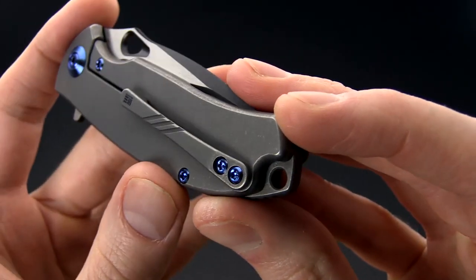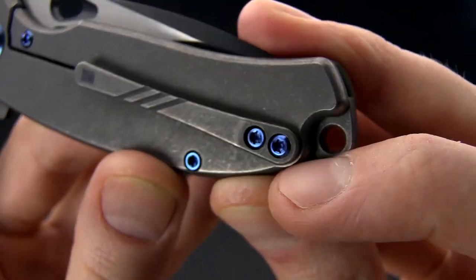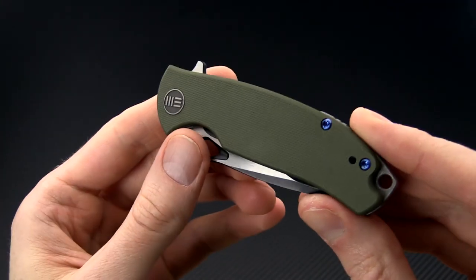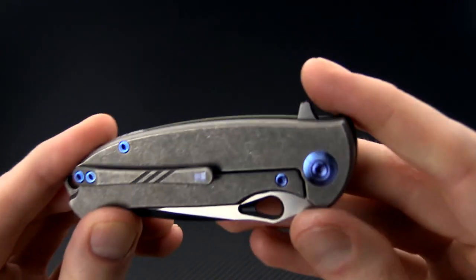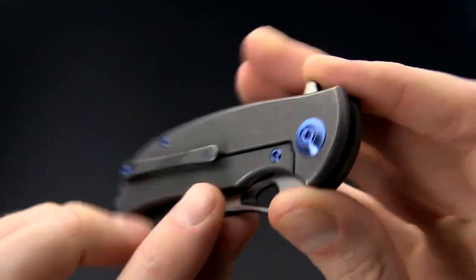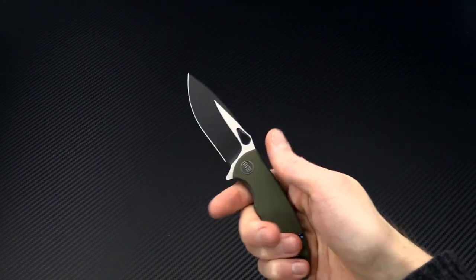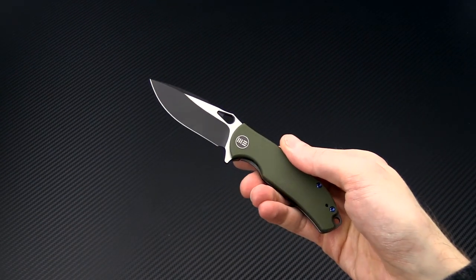We've got blue anodized hardware for a pop of color — these are Torx head, which increases the ease of adjustment and maintenance on this knife. We do have a hardened steel lock face insert here with over-travel prevention, and overall this is going to be a great lightweight everyday carry knife capable of excellent cutting performance.